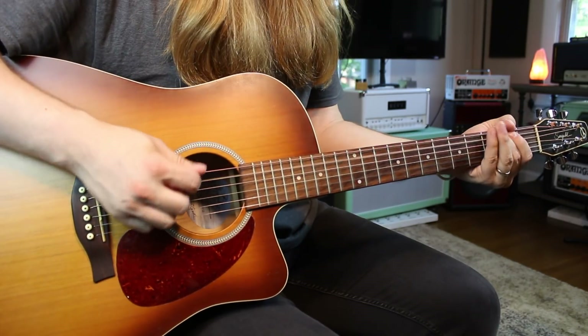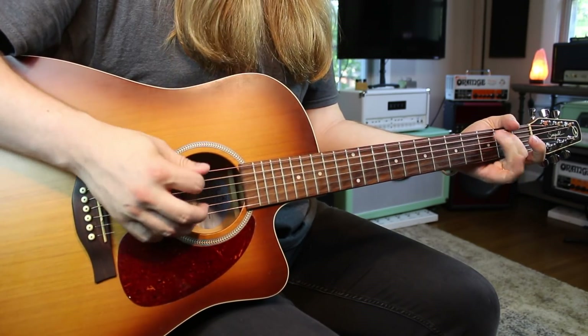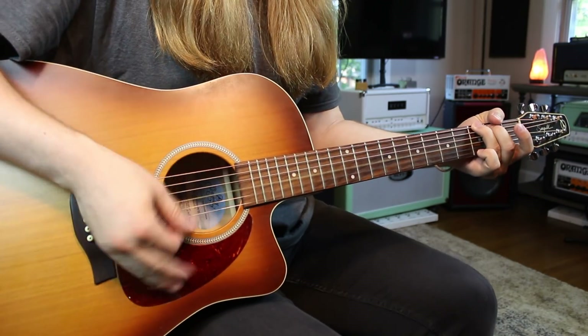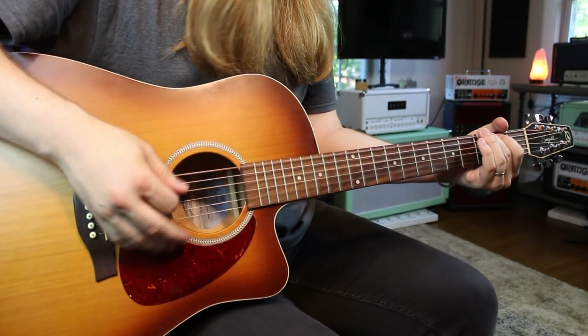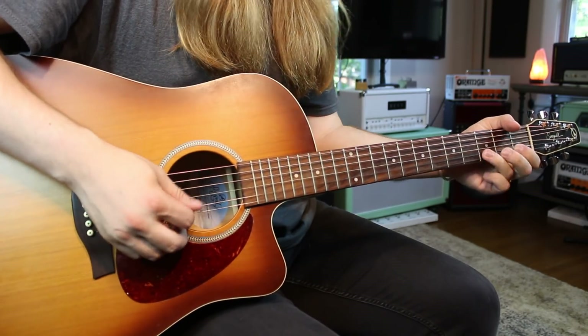This is a really good way if you're doing country-style playing. You can get a lot of those cool little country licks out of the open position scale.